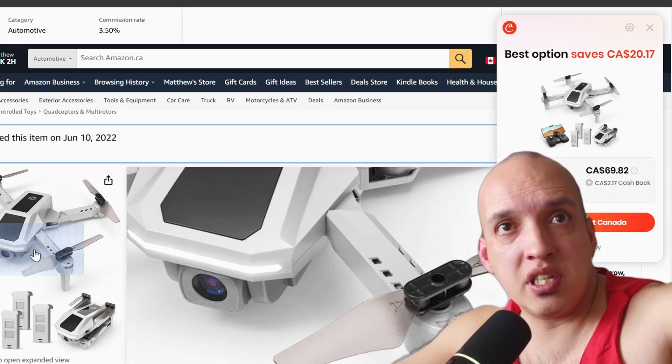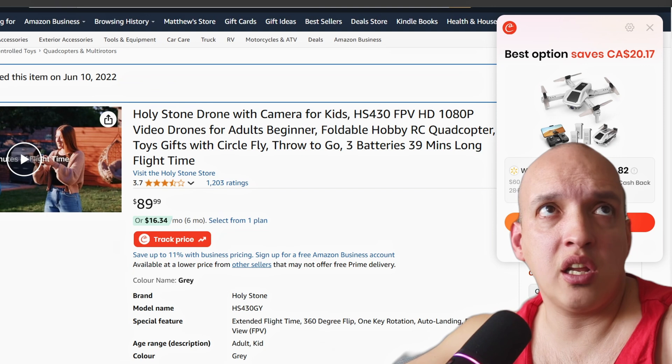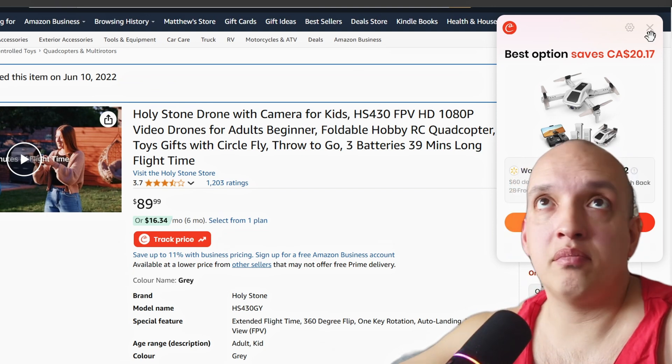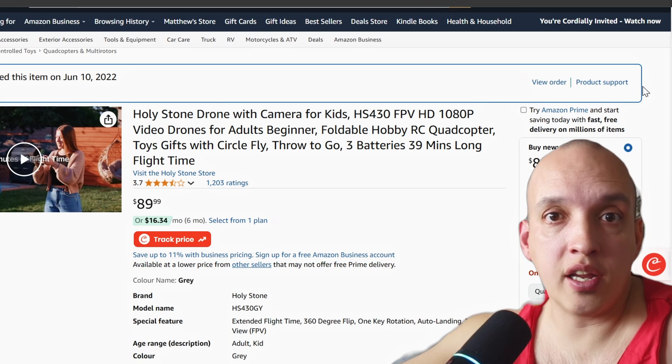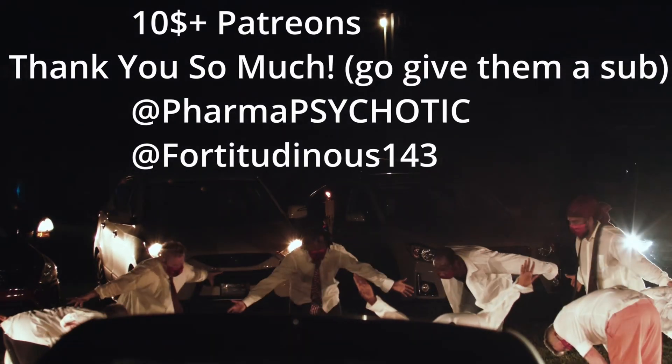You get one of these drones that seem like they're a good value. They show the picture that looks nice. It looks like you're going to have a great time, but sorry, you're not going to have a great time. You already made your first good choice by clicking on this video. I am going to save you from the heartache of making the wrong choice when you buy a drone.